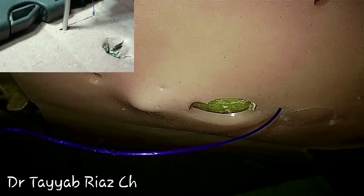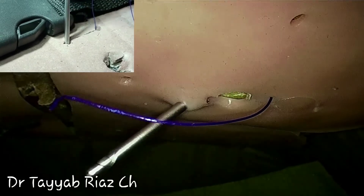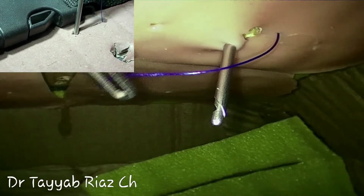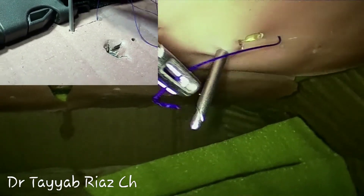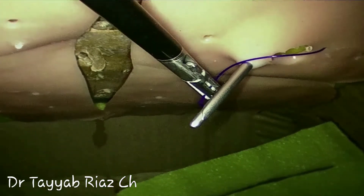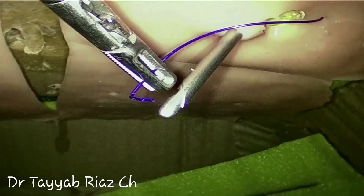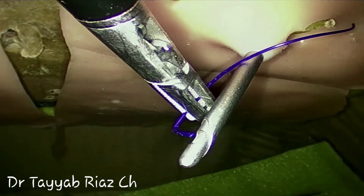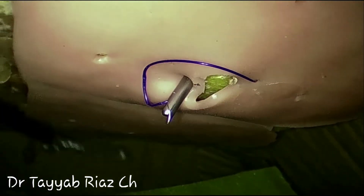Insert the needle again through the same 10 millimeter defect on the opposite side, again at the same distance. With the help of the left hand instrument, feed the end of the thread to the side eye of the Veress needle. This is a very fine movement and it needs rehearsal. After that, pull the stilet and bring out the end of the thread.